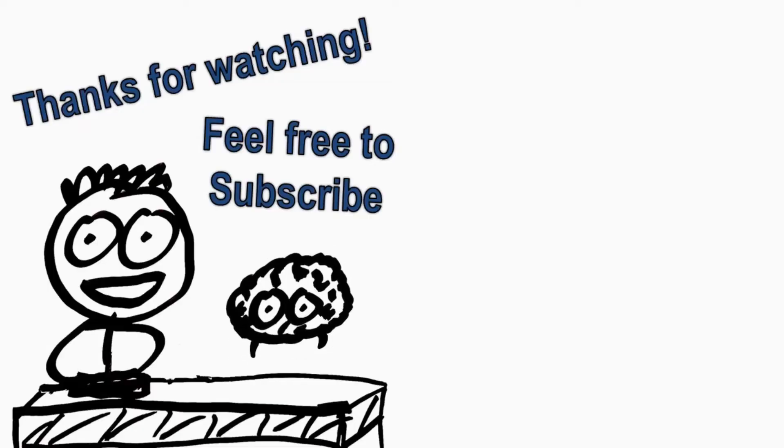Thank you so much for watching. I hope you found this useful. Please feel free to like, share, and subscribe.